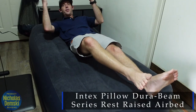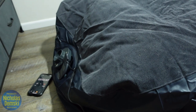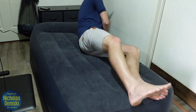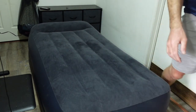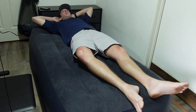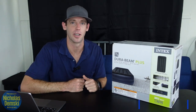Here's the Intex Pillow DuraBeam Rest Raise Air Bed. It has an internal pump for ease of use, and it supports sleep because it stands at 16 and a half inches tall, making it easy to get in and out of bed. It's made with FiberTech technology that's super comfortable, and it has a flocked pillow rest — a pillow built into it in case you're short on pillows. This twin bed can support up to 300 pounds. Let's get it open and take a closer look.